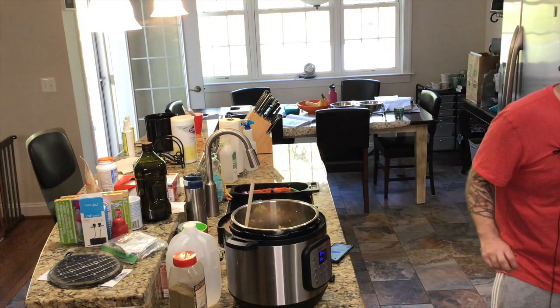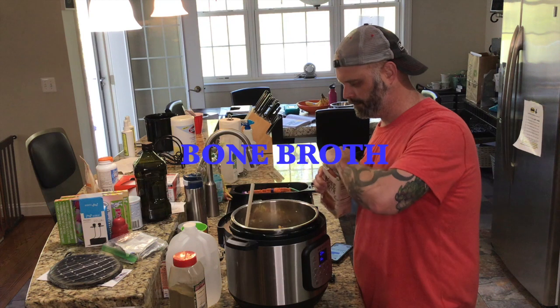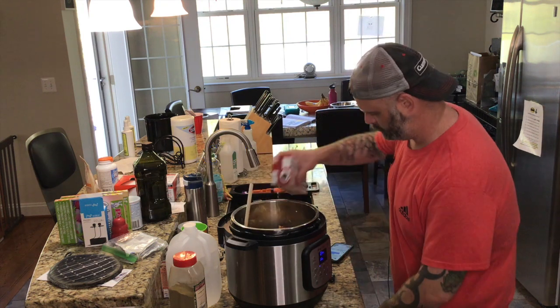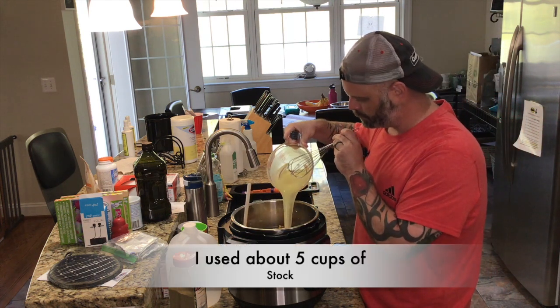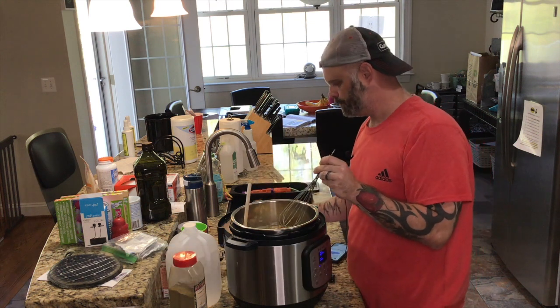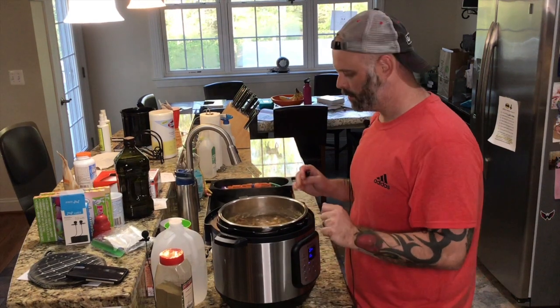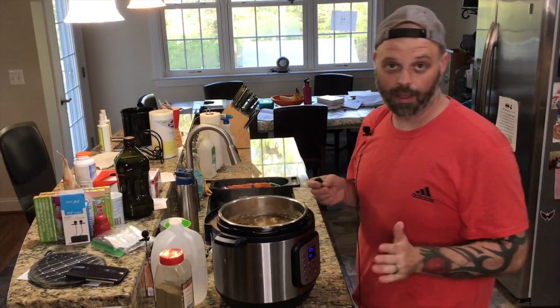Now I'm going to add some bone broth — I made about four cups. We've been simmering it, and everything's cooked. Now we're going to add our roux.